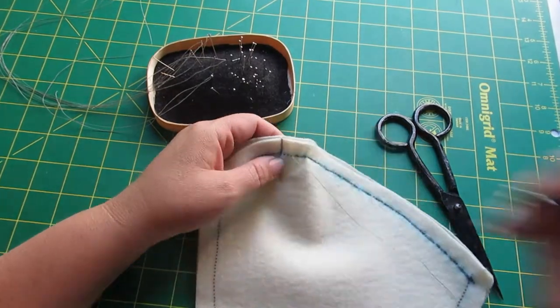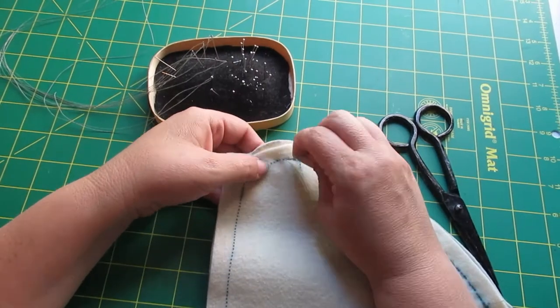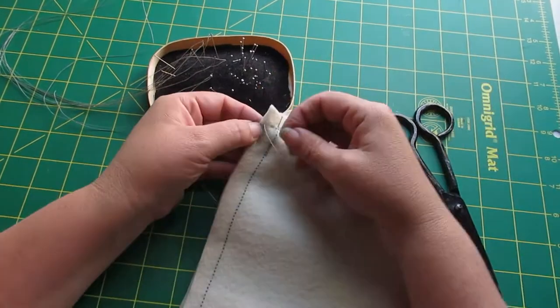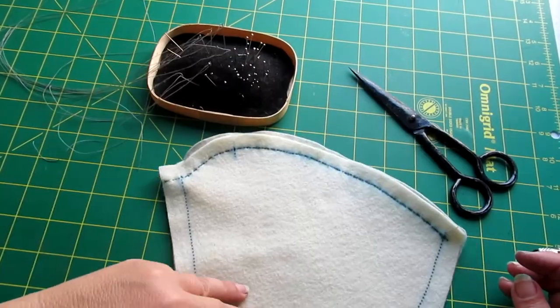I'm going to run all the way down this seam, and as you notice I will check periodically to make sure that my stitching is following exactly on the seam line on the other side too. I'm going to stitch all the way to the very end and then tie off to secure the thread.